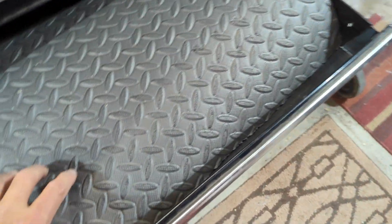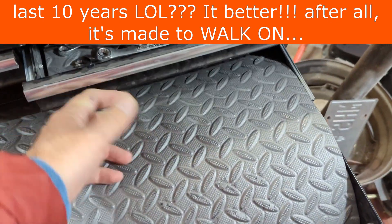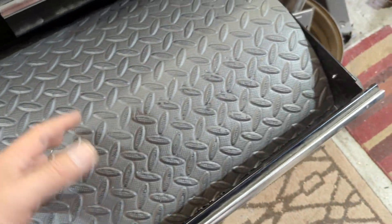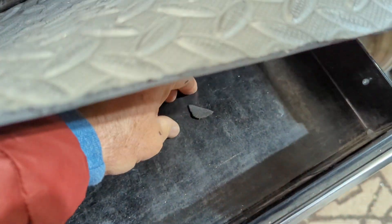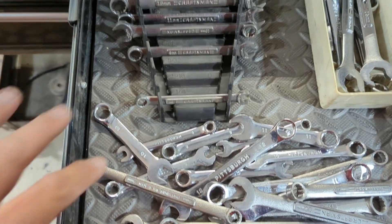Even if I have to replace this in 10 years or so because it gets worn out, no big deal - I'll strip it out. There'll probably be a glue layer inside I'll have to scrape out, but I'm going to put something else down anyway, so I'm not worried about what the bottom of the drawer looks like. They're all scratched up anyway, even under the cheap foam. It's like a pickup bed - it's going to get scratched, it's going to get used.